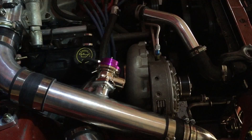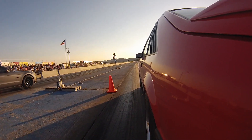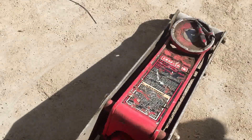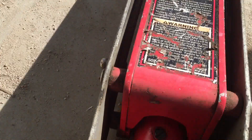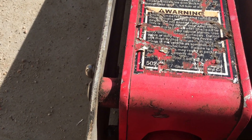Sometimes even the tools you use to work on your cars need a little bit of maintenance. So today I've got a jack that I've had for probably 12 years and the universal joint on it broke, so I'm going to go through fixing that. This is my very old, probably 12-year-old Craftsman jack — I don't know what the model number is, it's a 5240 if I remember correctly.